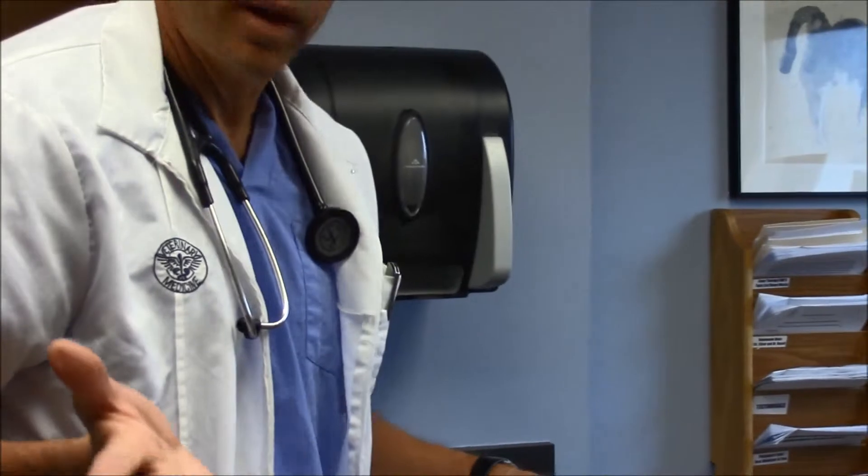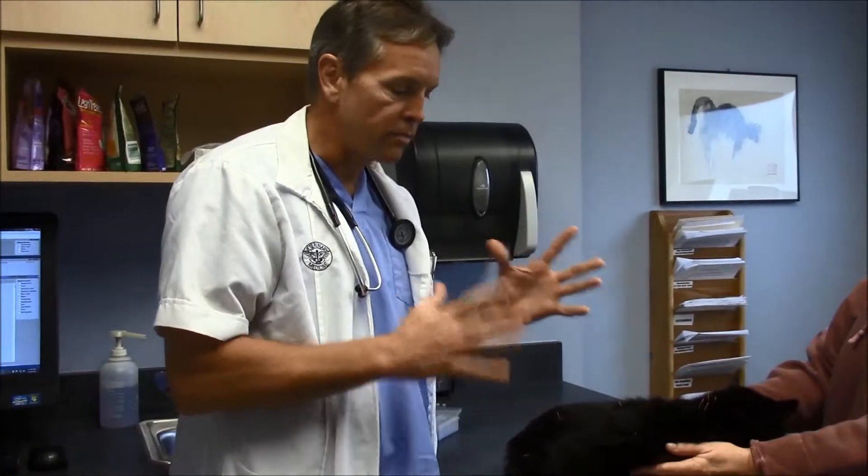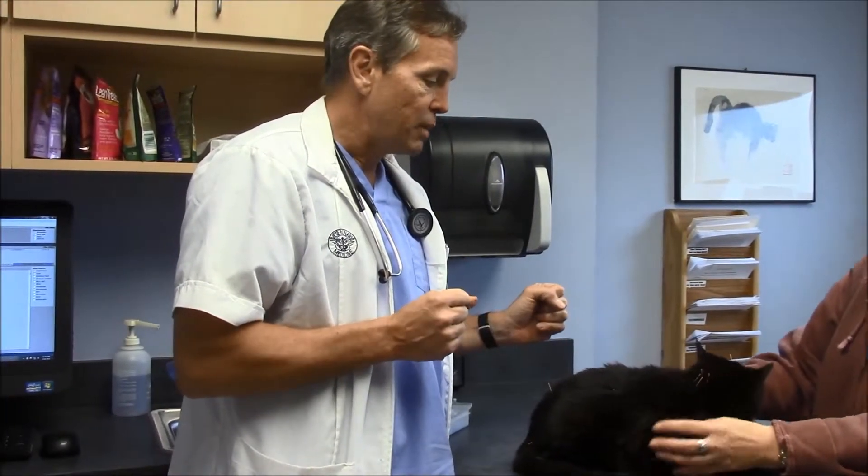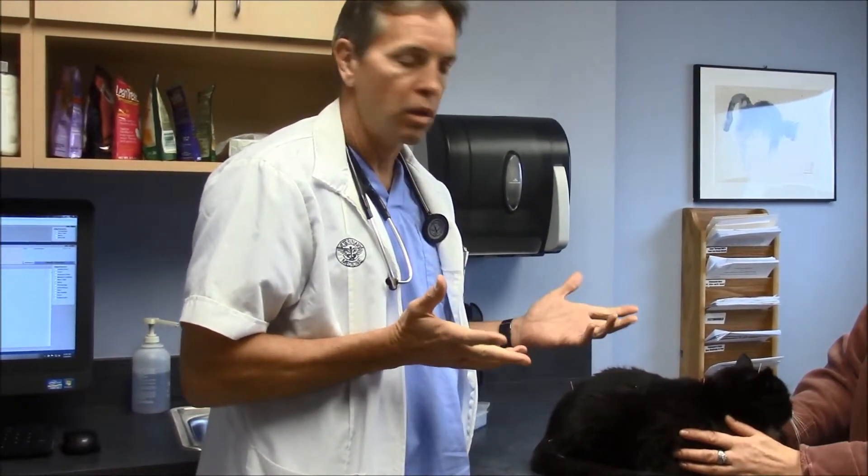So that's the acupuncture treatment. It's a variable time that we leave them in, but in her case we'll leave those in for 10 minutes and she'll snuggle up in her carrier. We'll pull the needles and she'll get to go home.